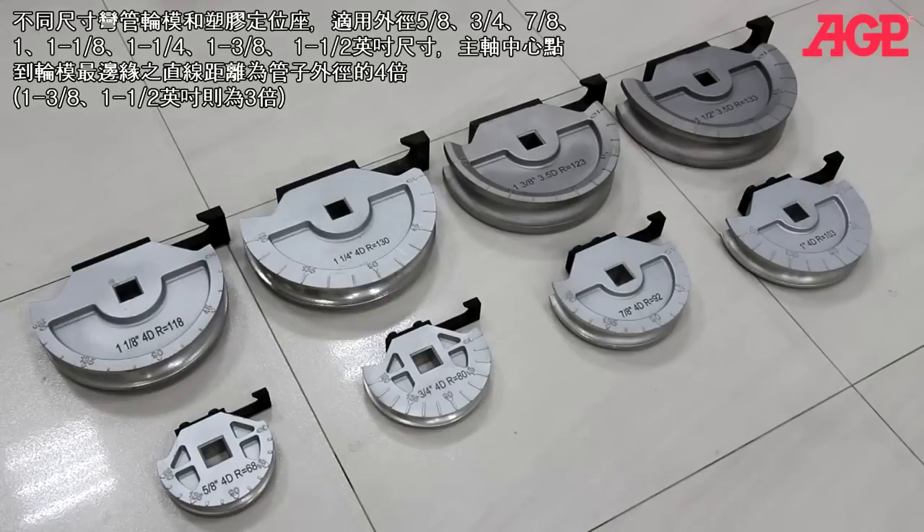We offer a selection of former bending shoe sets in a variety of sizes with outside diameter sizes of 5/8, 3/4, 7/8, 1 inch, 1-1/8, 1-1/4, 1-3/8, and 1-1/2, which bend in a centerline radius four times the tube diameter.